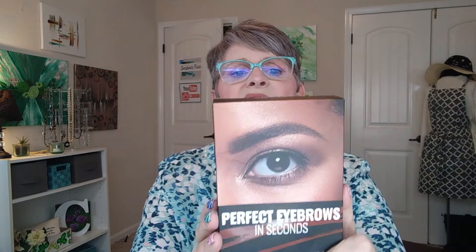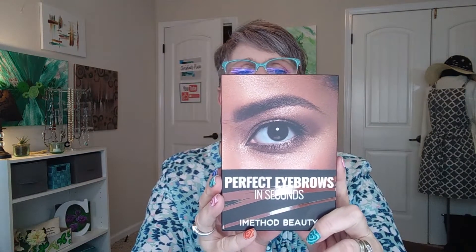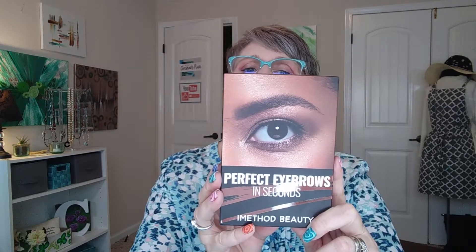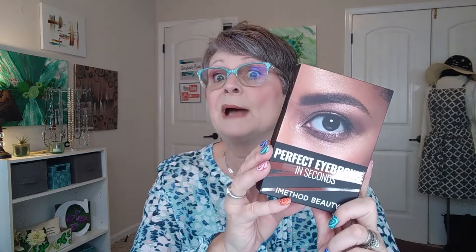This will be the first time I have tried stamped eyebrows. This is the Perfect Eyebrows in Seconds, the Ultimate Brow Set. It comes with stencils, pomade, a sponge brush, a dual-ended spoolie, and angled brow brush, and they're all enclosed in a zipper pouch for your beauty drawer or handbag.